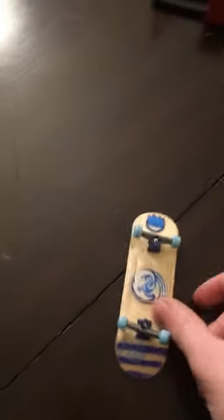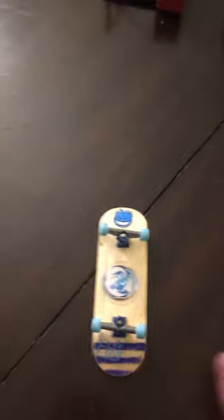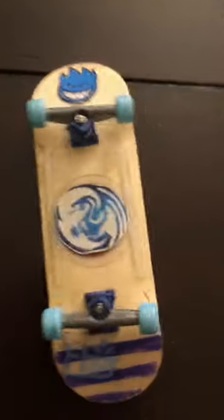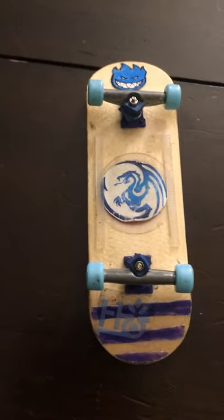Then I also have this P-Rep board, which is okay. I had a bunch of problems with the trucks. It's 30 millimeter. I mean, you can't do much on it. When you put stickers on it, it looks okay, but it's not that good.